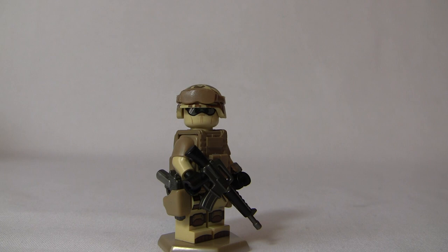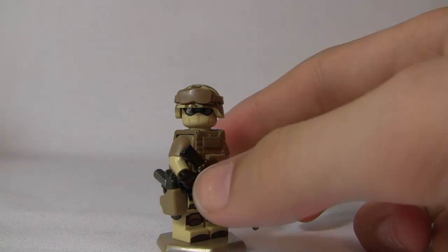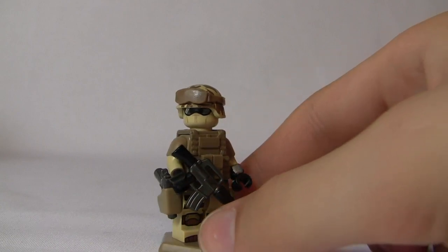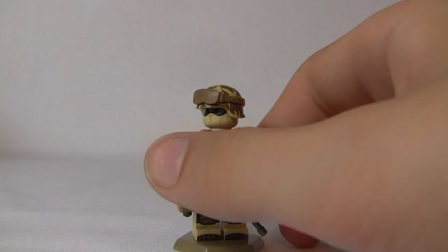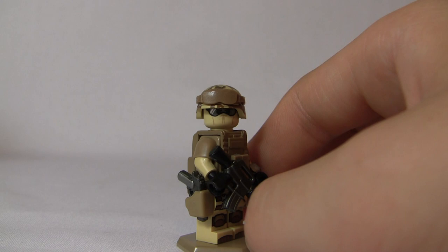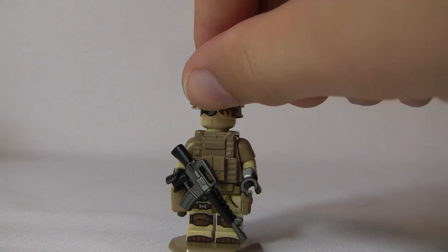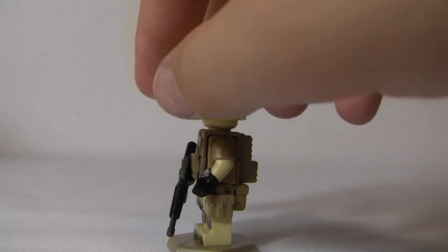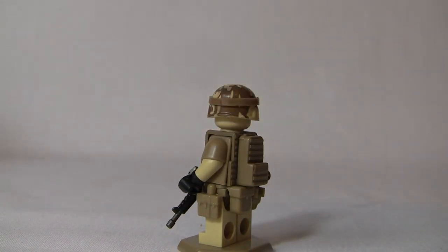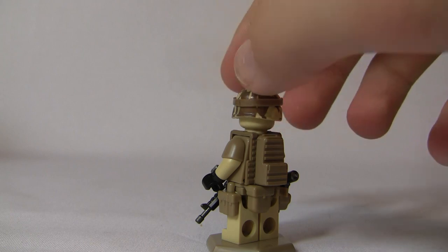I like this figure a lot — it's a desert figure, which are always neat. We have the Clips Graphics head. We have a custom printed Citizen Brick Modern Combat Helmet by Brick Arms — Citizen Brick printed it but Brick Arms supplied it. Minifig Cat Goggle Covers. Tiny Tactical Vest in Dark Tan with a 2 Mag Pouch on the front, stuck on with a little putty. On the back, Tiny Tactical Sleeves in Dark Tan, and a Minifig Cat watch custom painted by T. Kaplan on Flickr.